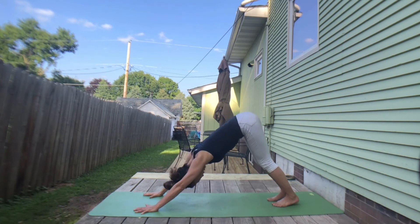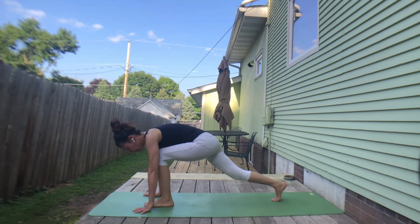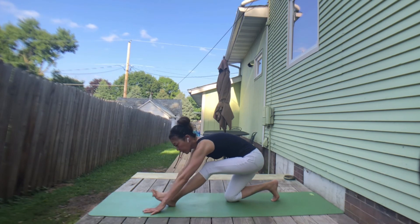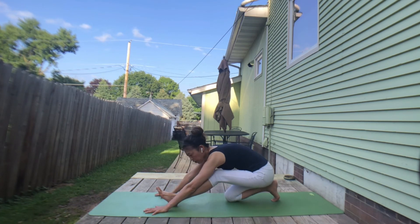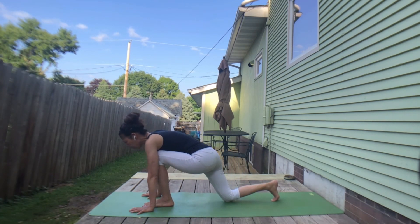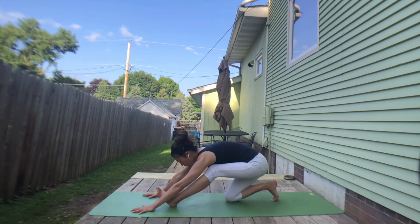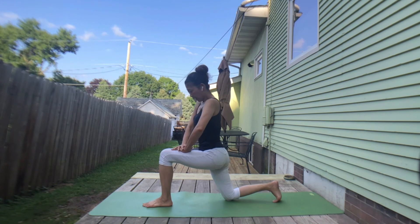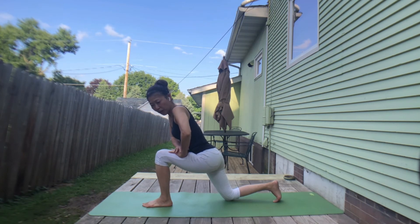Stepping back to downward facing dog. Take a deep inhale. Exhale, relax. Inhale, lift right leg. Exhale, right foot forward — drop your left knee down. Inhale, chest forward. Exhale, lift your toes — hips to the left heel. Inhale, chest forward. Exhale, hips to the back. If you need a challenge, walk your hands forward. Inhale, ground your right foot. Exhale to the back. One more — inhale, ground your foot. Exhale, lengthen right leg. Inhale, hands to the heart center. Exhale, both hands on your thigh. Inhale, lift chest. Exhale, chest forward. Use your palm to ground your foot.